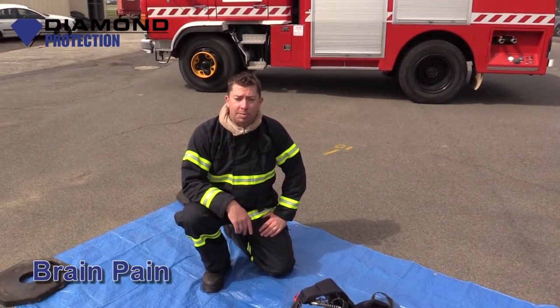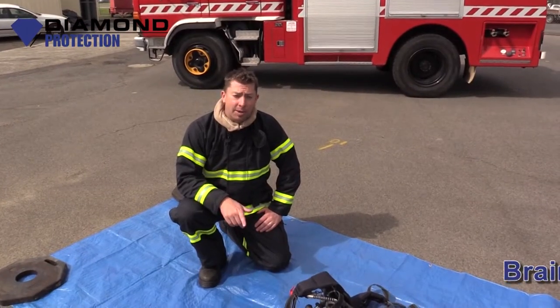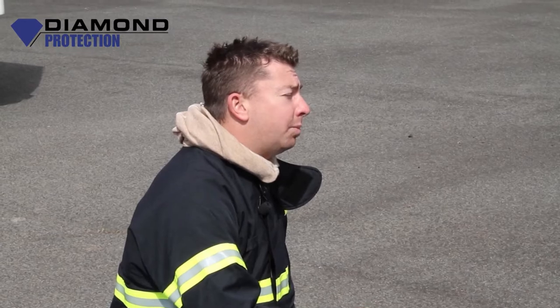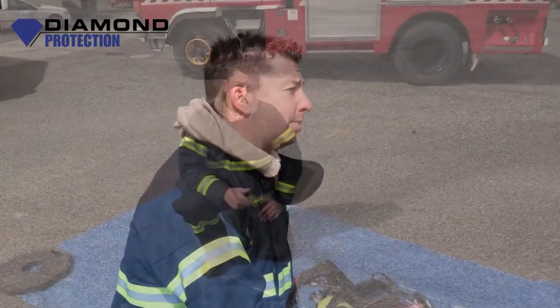Hi, my name is Brian. I'm from Dime Protection. I'm part of the training team. Today we're going to talk about donning a BA set out in the field. Normally it would be on an appliance, but for today we're going to do it from the ground.